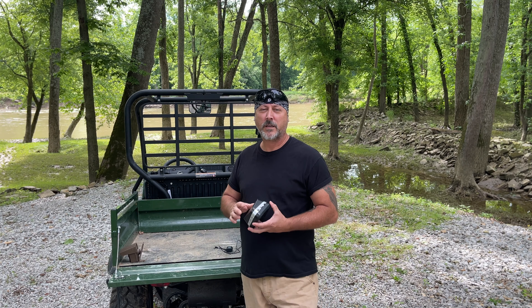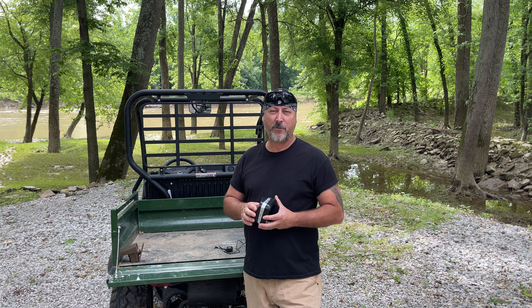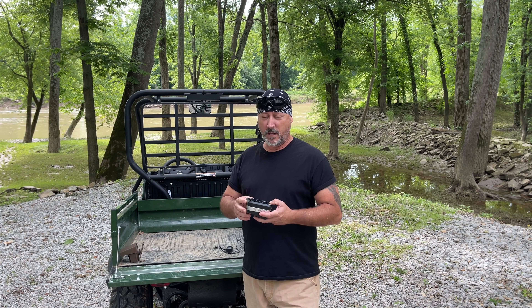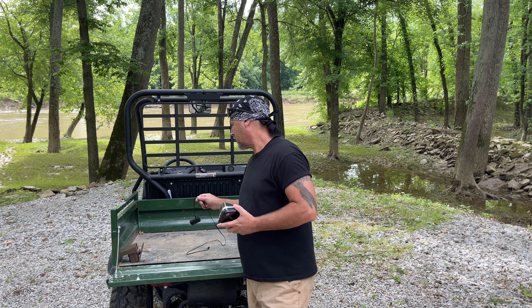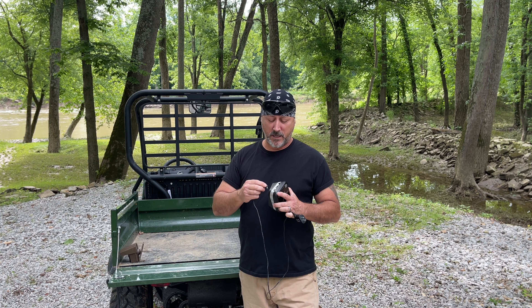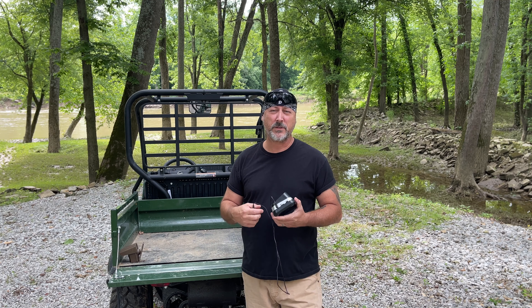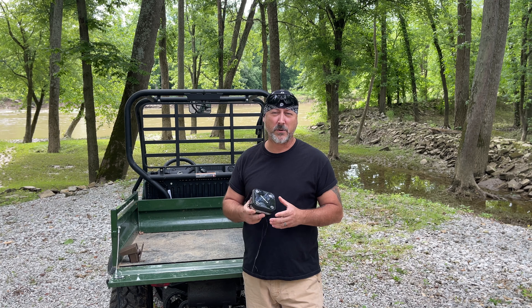This little box here is called the Guard Line Driveway Alarm — it's good up to a quarter of a mile. I haven't tested the full range but it goes pretty far around the property. It is operated by four double-A batteries, or it also comes with a 110 charger that you just plug right in, which is usually how I keep it configured.